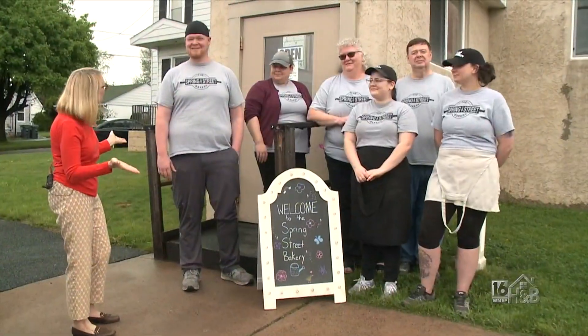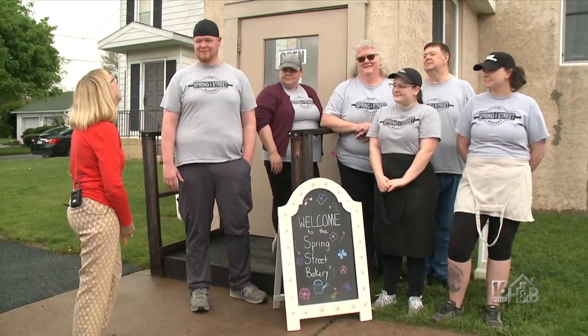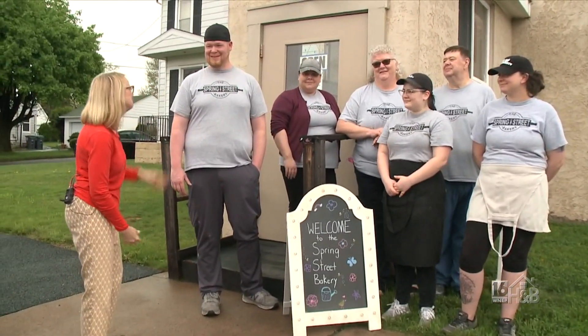Here we are with the entire Spring Street Bakery family — thank you all so much for having us here today. We had so much fun learning how to make your rye bread. Thanks again.